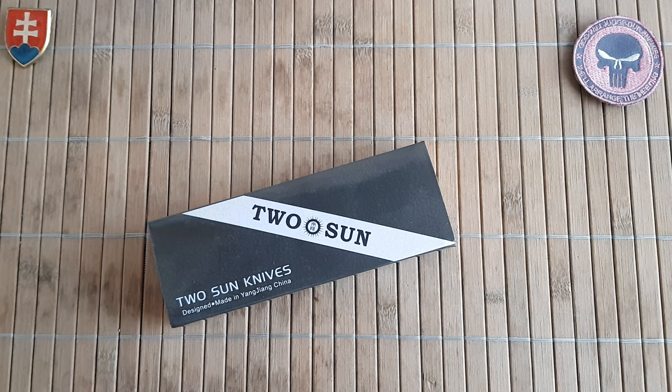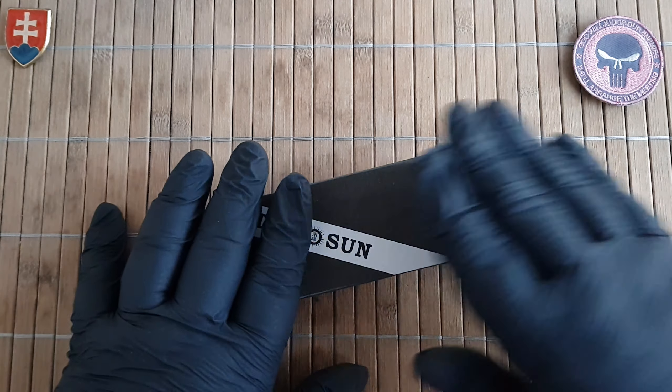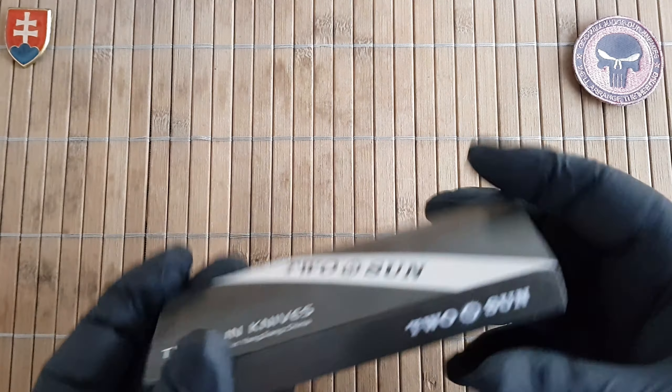Hello YouTube friends and welcome to my channel. In this video I'd like to share with you an unboxing of a new Tucson knife that I recently added to my collection.